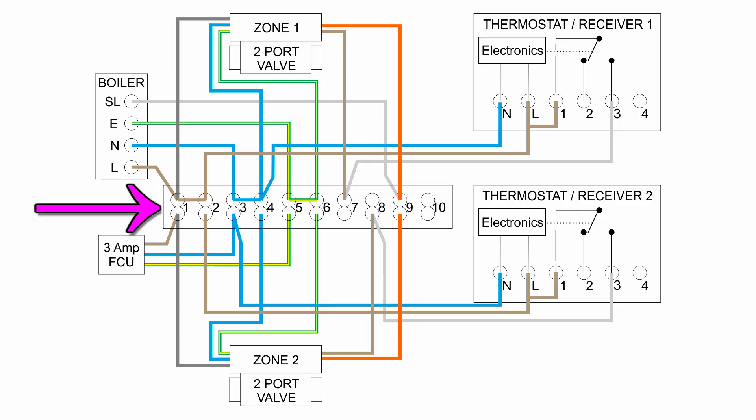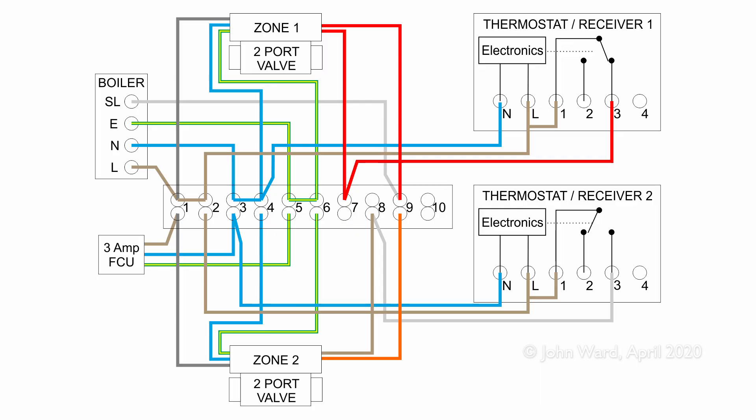Now let's see how this actually works when various things turn on, highlighting the relevant wires in red — those which become live at 230V when switched on. In the off condition no heating is turned on. When heating is required for zone 1, the switch in receiver 1 moves across and power comes out on pin 3, going to terminal 7 in the wiring centre. That's connected via the brown wire to the valve, so the motor inside opens it, allowing water to flow into zone 1. When the valve is fully open, a switch inside connects the orange wire output to the permanent line on the grey, putting 230V on terminal 9, which connects to the switched input on the boiler. The boiler switches on, circulating water only to zone 1, because zone 2 is closed.